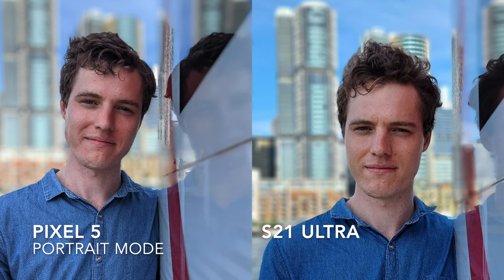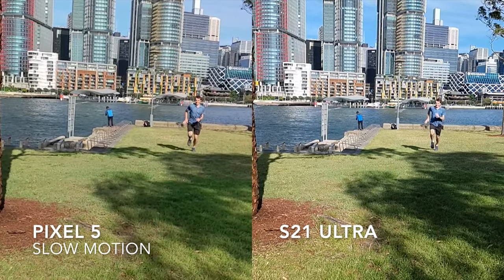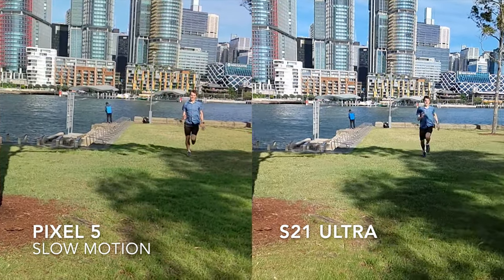Here we can see very different processing, with the S21 being more saturated and the Pixel 5 being less saturated. Here's a slow motion camera comparison.